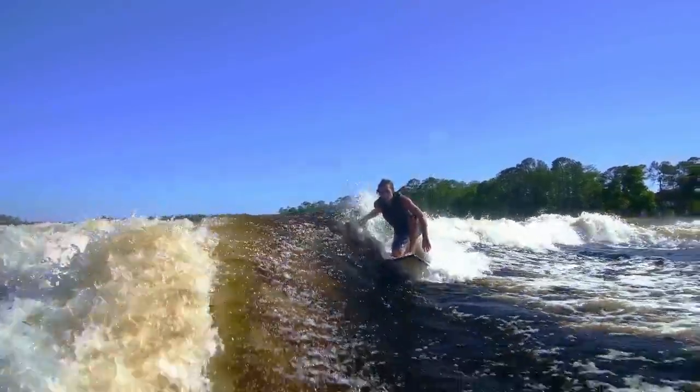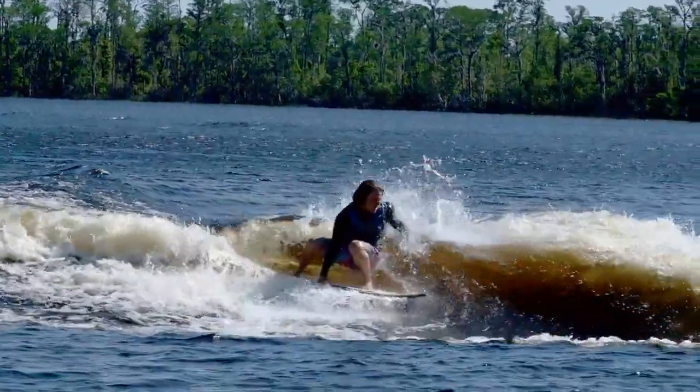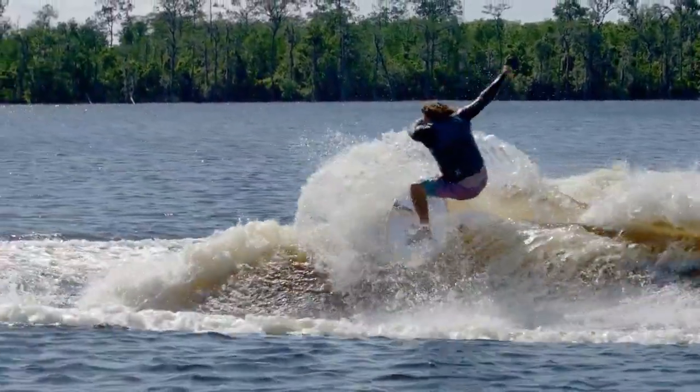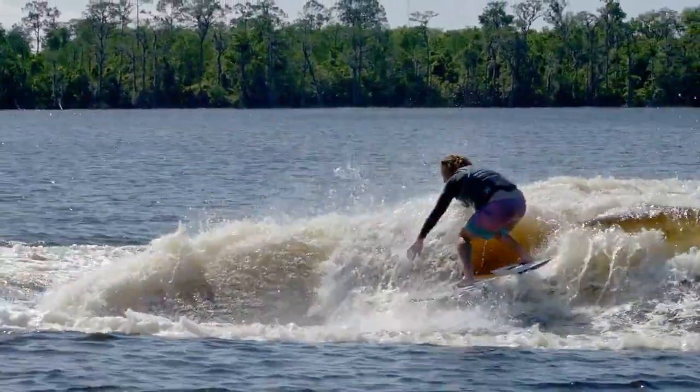New for this year we added a wider, more stable nose design and a faster rocker line. This speedy shape rides high on the water with a full rail and our exclusive machine core creating more glide speed.